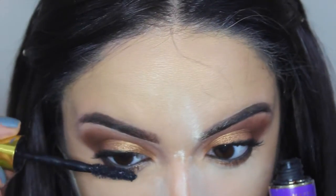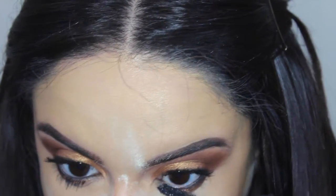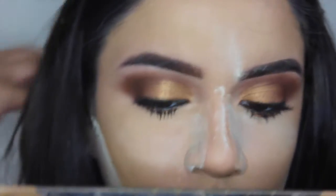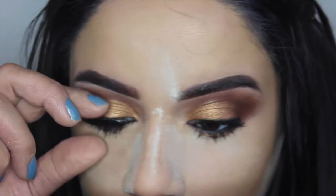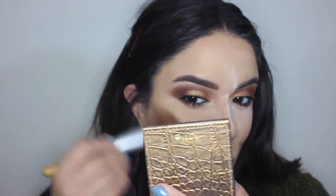Now I'm applying mascara to my lower lashes. I want to pack it on and make my lashes look really long and dramatic to add to the dramatic eye look. This has to be my top five favorite looks — it's really gorgeous. Jill Powell did an amazing job on her makeup. Now I'm popping on these bombshell lashes from Mandy Cosmetics. They were giving me a hard time — the glue kept drying up on me, so I had to keep removing and reapplying.